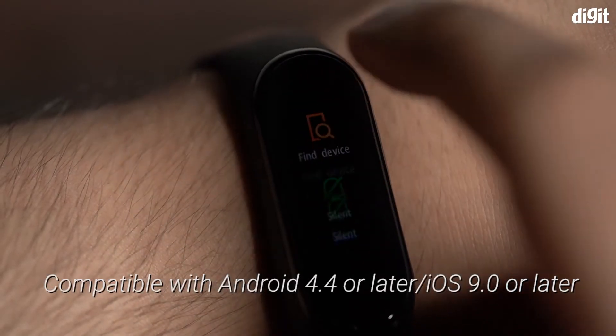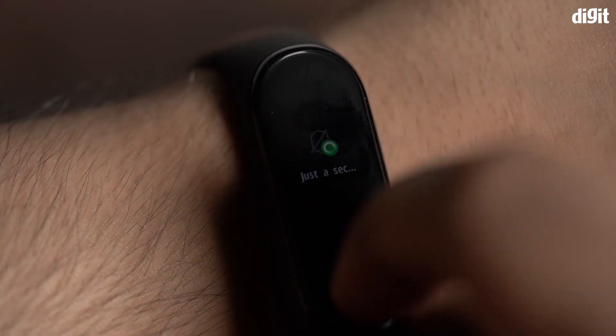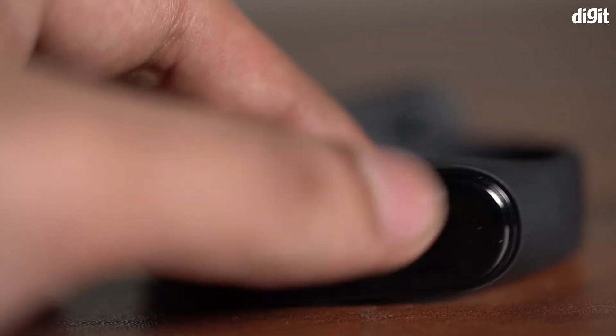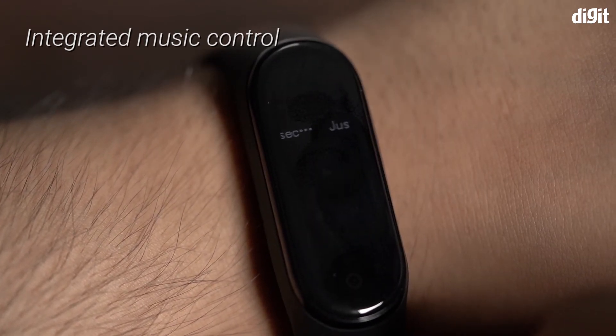The Mi Smart Band 4 can be paired with almost any Android and iOS smartphone. The band can receive text messages, silence or reject calls, and get social media notifications. Furthermore, you can change the song and increase or decrease the volume from the band itself.